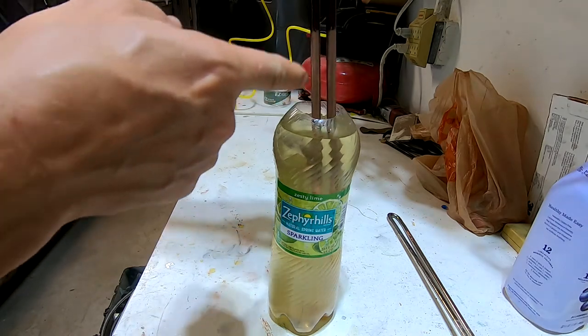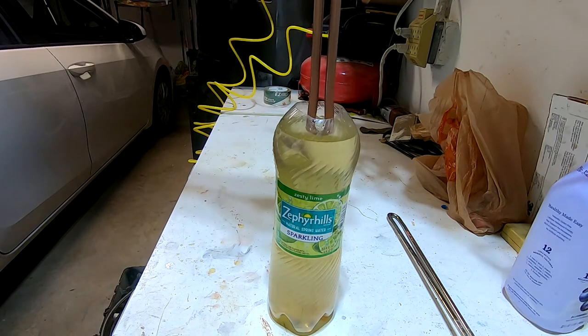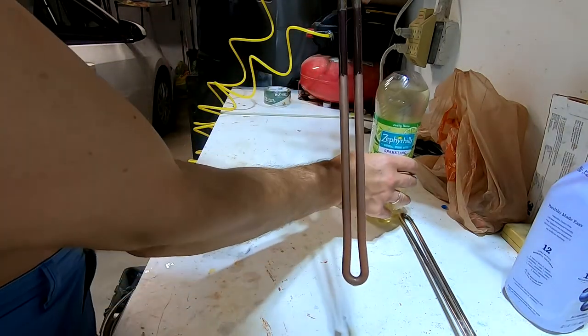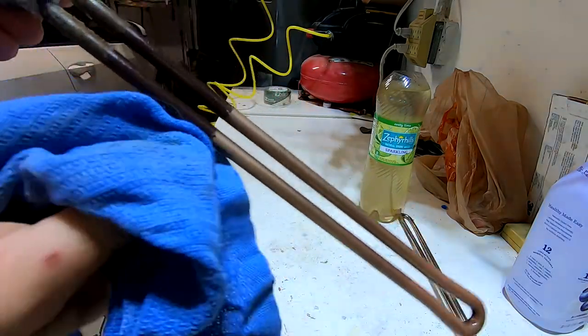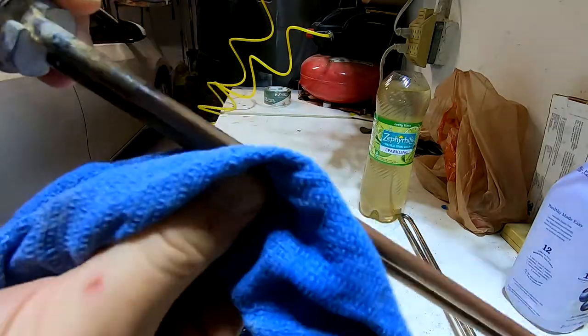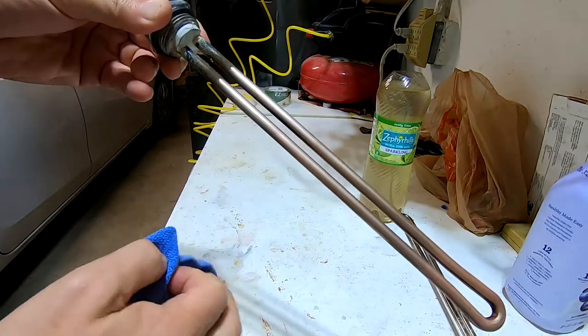After an additional half hour you can see — I was working on this part, and now this part is already like brand new. Let's just go ahead and wipe this top part off — voila, it is like brand new.